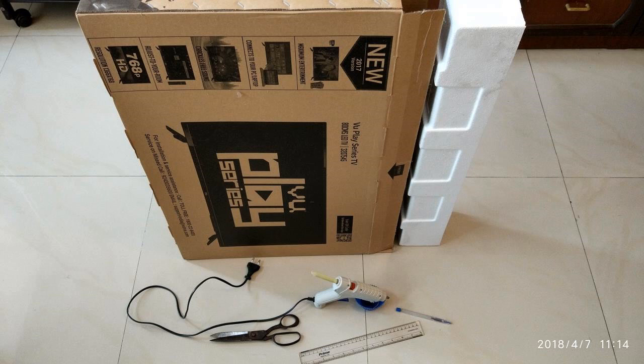I've used my packaging box from my TV. We also need a scale, hot glue gun, a pair of large scissors, a pen, and a hacksaw blade.